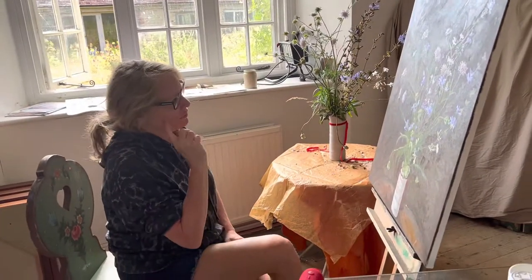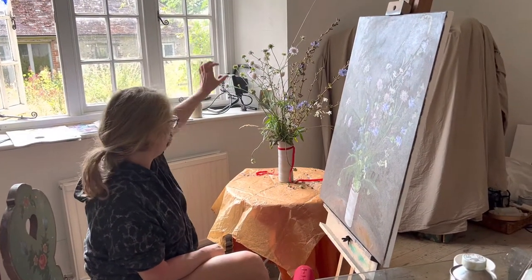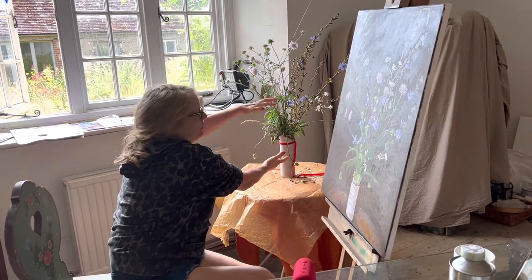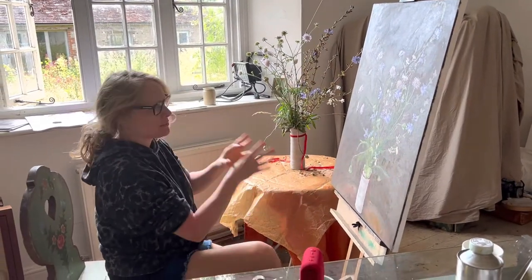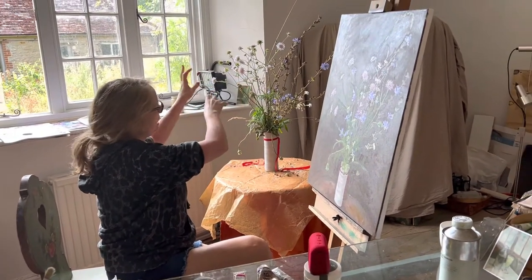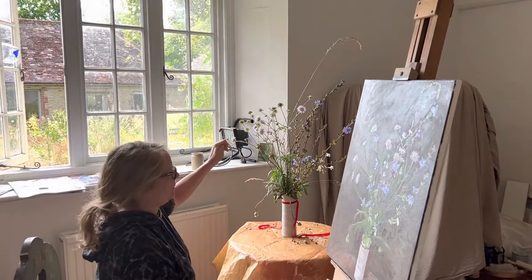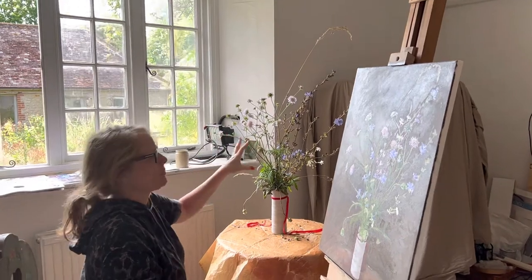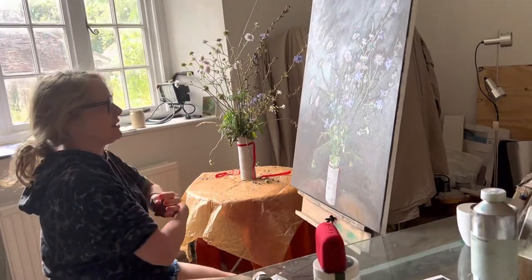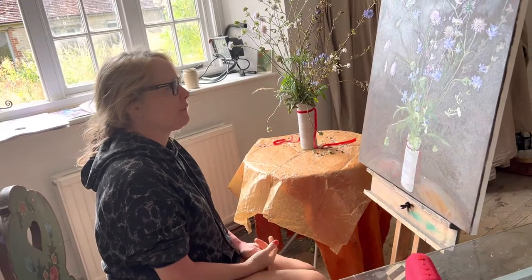I set myself quite a difficult task with this still life — it's enormous. A lot of people do still lives where the flowers are this high, but on the canvas it becomes bigger and takes up the space. So I've taken on a still life with a lot of different details, depths, and heights. Technically that was going to take quite a lot of time, and I wanted to get in more detail rather than just have it impressionistic. This canvas is quite big.